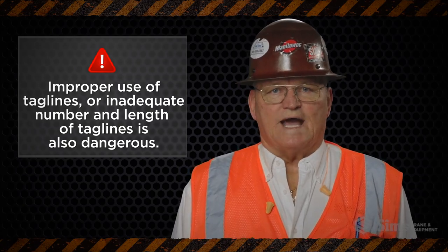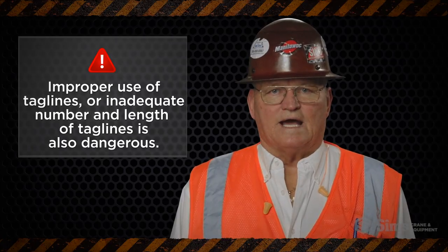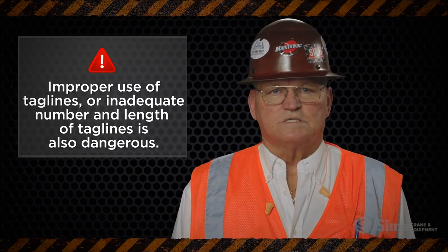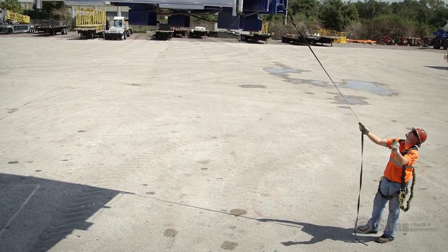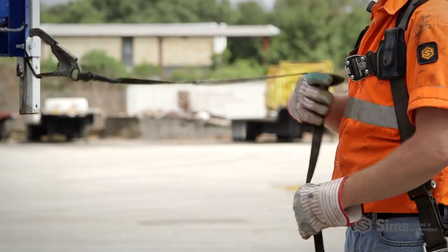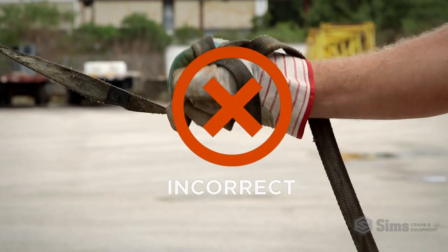Also remember to use a tagline to control the load during the lift. Improper use of taglines or an inadequate number and length of taglines is also dangerous. Be sure your tagline is sufficient to control the load and long enough that riggers may stand at a safe distance from the fall zone. When using taglines, it's very important not to wrap the tagline around any part of your body, including your hands, your arms, or your legs.